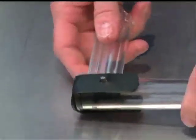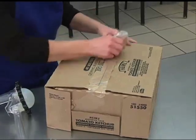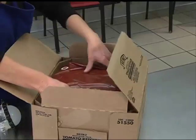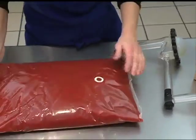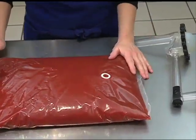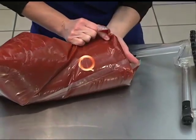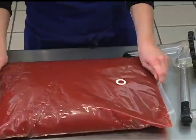Now that the pump has been assembled, you are ready to connect the product. Peel the tape and remove a one and a half gallon dispenser pack bag from the case. Place the bag on a flat surface directly in front of you. Be sure the white fitment — the part that looks like a belly button — is facing up. The bottom ring of the fitment will prevent the pointed end of the pump from piercing through the bottom of the bag.